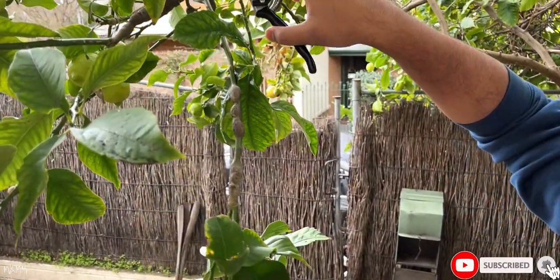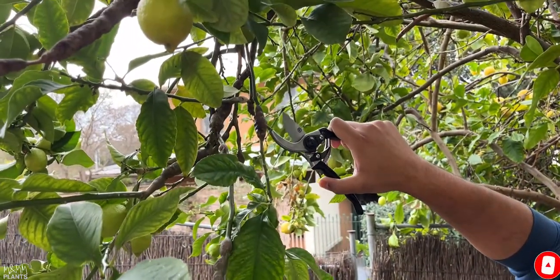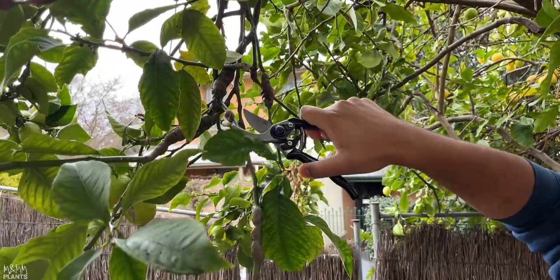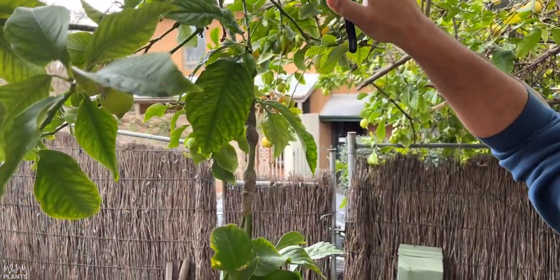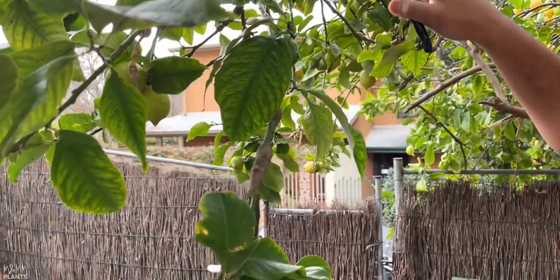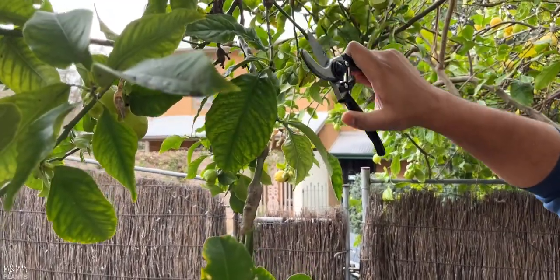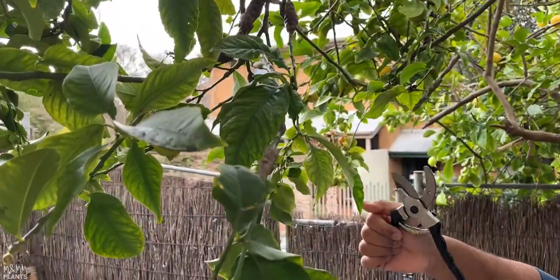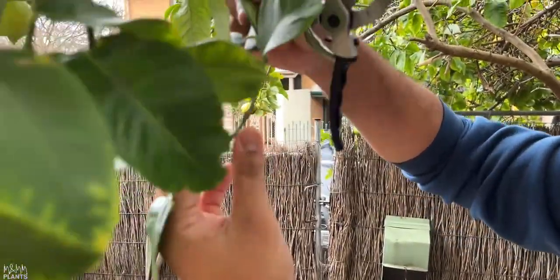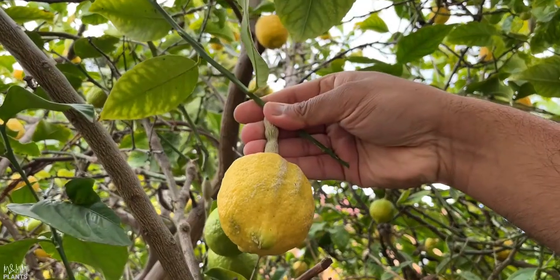If you notice such swollen branches on your citrus fruit trees like lemon tree, orange tree, or any other trees, it requires immediate attention and you have to treat it as soon as possible. I went to my friend's place and saw this on his lemon tree and I immediately told him that this is a fungal attack. These swollen branches are where insects lay eggs — there are insects inside those swollen parts.